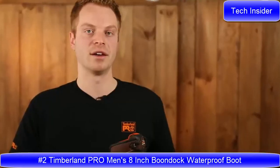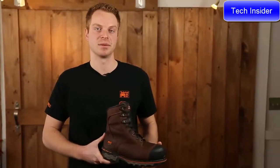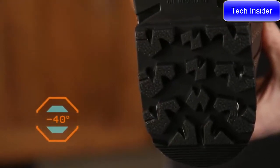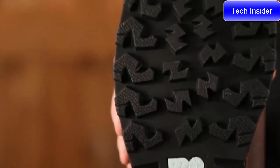Hey everybody. I'm Ryan from Timberland Pro, and today we're going to talk about the Timberland Pro Boondock Work Boot. The Boondock is designed to keep your feet comfortable and safe in some of the toughest working conditions. The cold formula TPU outsole was originally designed for the negative 40 degree temperatures found in the Canadian oil sands. Deep lugs and low temperature formulation help maximize traction on cold surfaces.